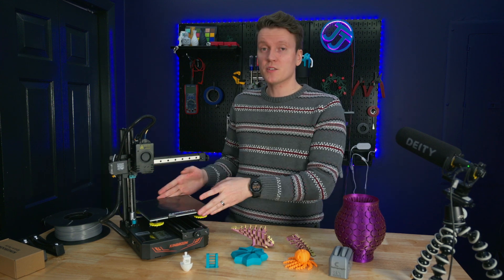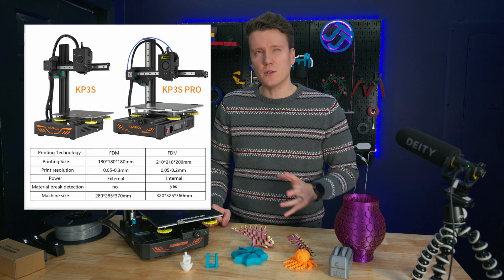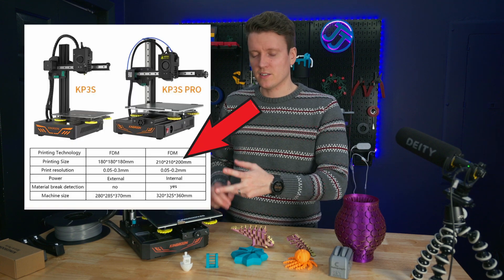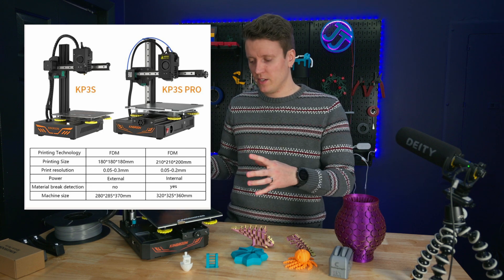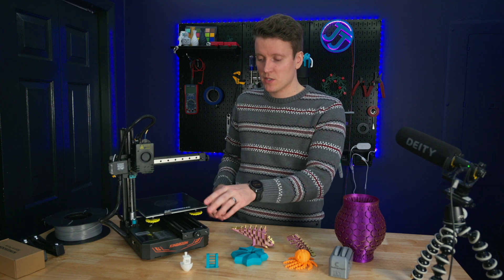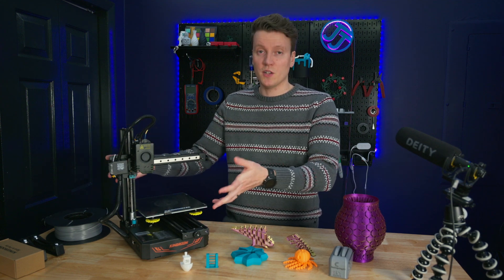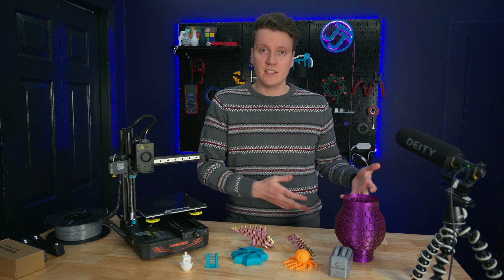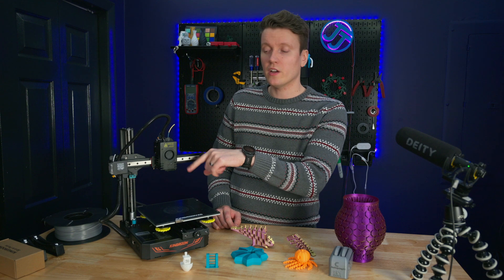There are a few other differences. The build volume is a little bigger — you're getting 200 millimeters cubed. They do list on their website that it's 210 by 210 by 200, but I can only get 200 millimeters of travel out of it. The other big difference is this one has the power supply built into the base, which is great to have it all enclosed instead of a separate supply. There's also a direct drive extruder on here, which is great.